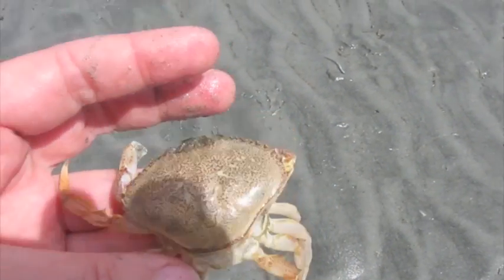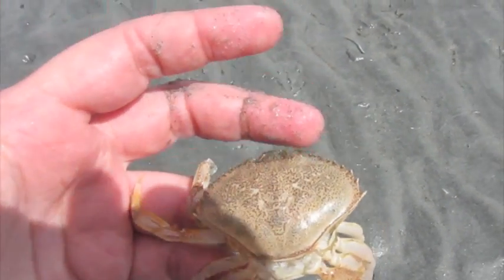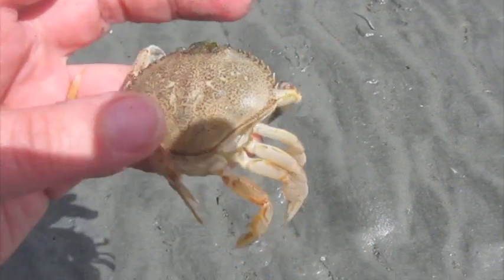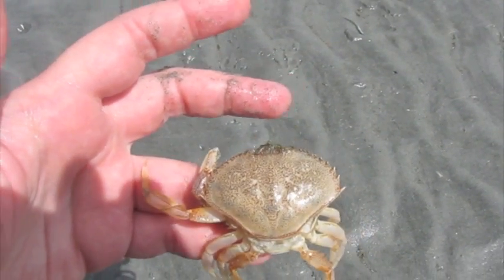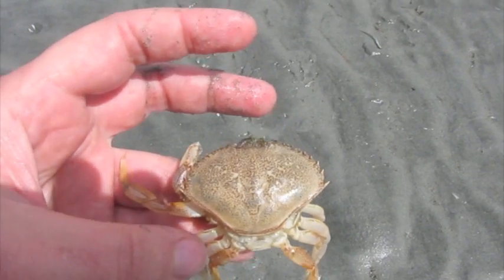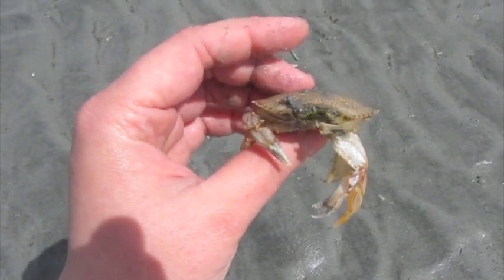But once it's done this, it needs to regrow. So it puffs itself full of water in order to expand, and then it takes in nutrients and other minerals from the water in order for it to regrow an exoskeleton. So that is a little bit of the process of molting in a crab. Bye!